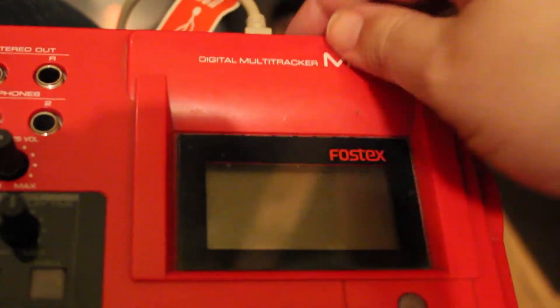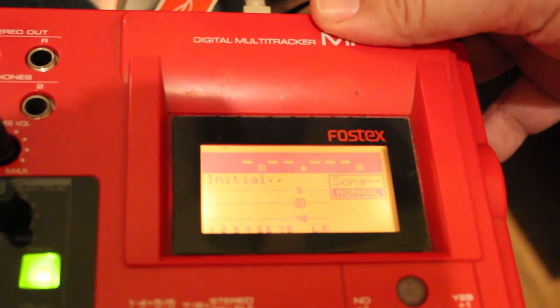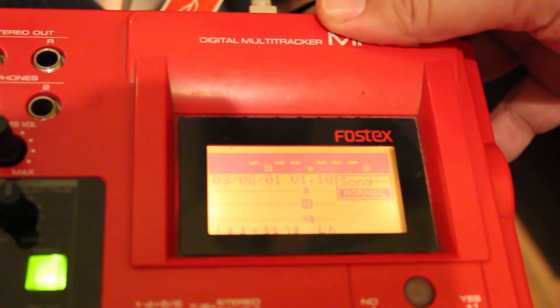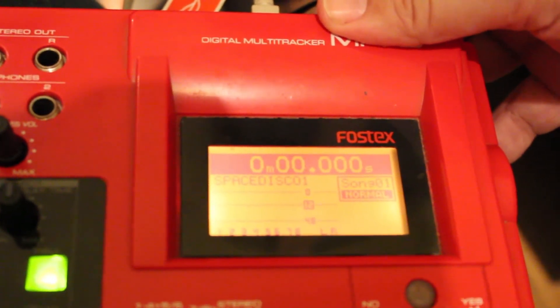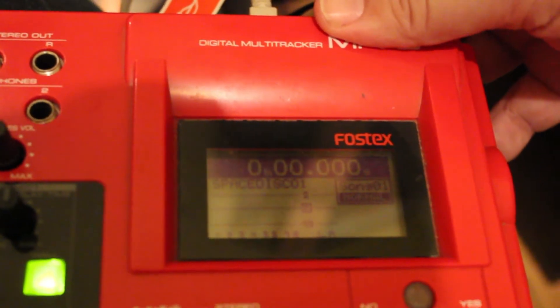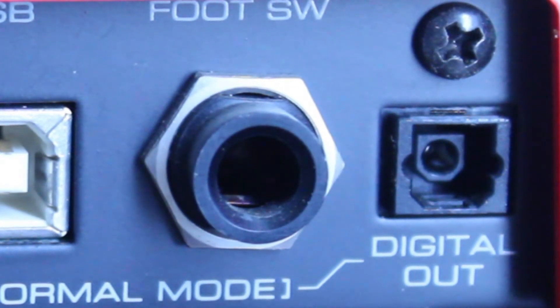There's a switch for the backlight on the display screen, which is very useful in low light situations, maybe if you're recording at night. There is a USB out so you can easily connect to a laptop — it's very easy to transfer WAV files from the MR8 to your laptop, or vice versa. There's also a foot switch and a digital out.